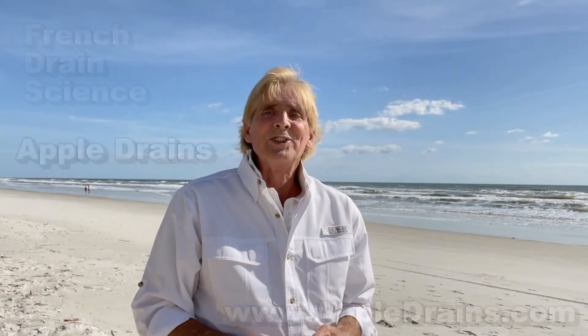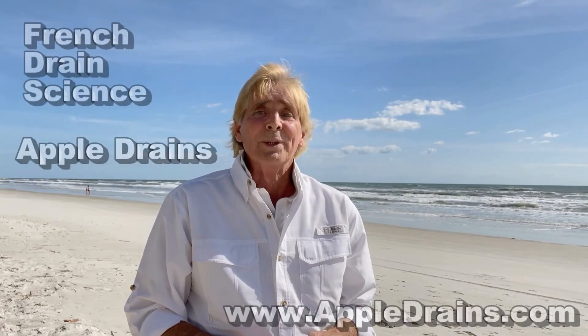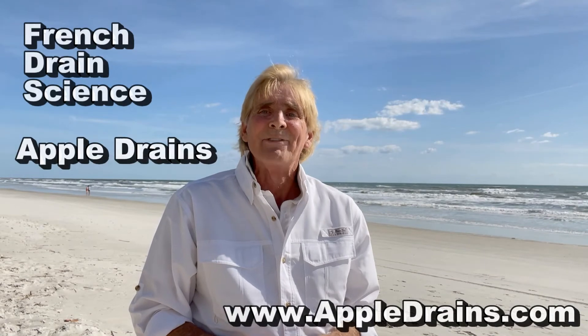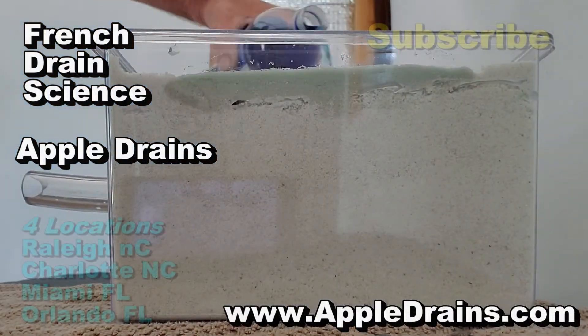This is Chuck with Apple Drains, reminding you that if you believe you can do something, I guarantee you can do it. Have a great day!